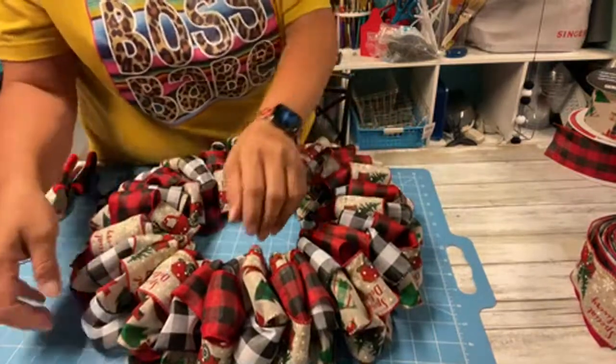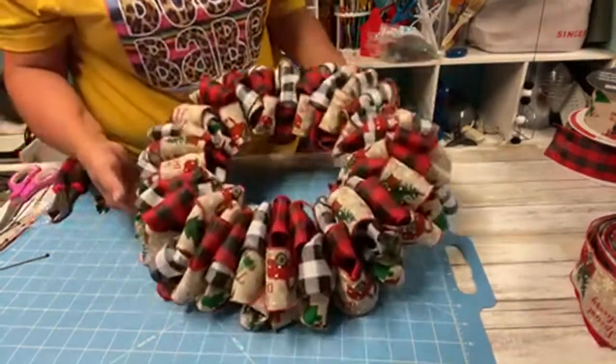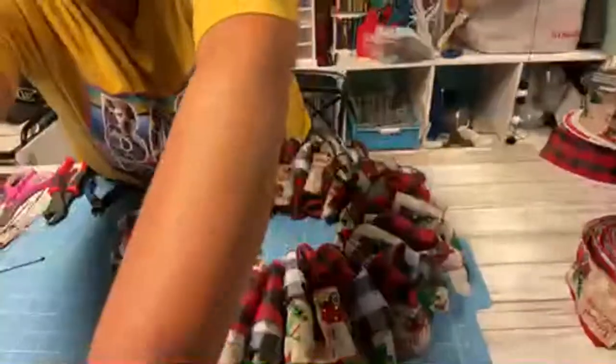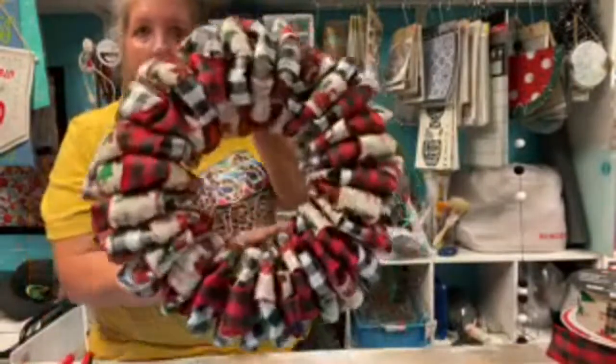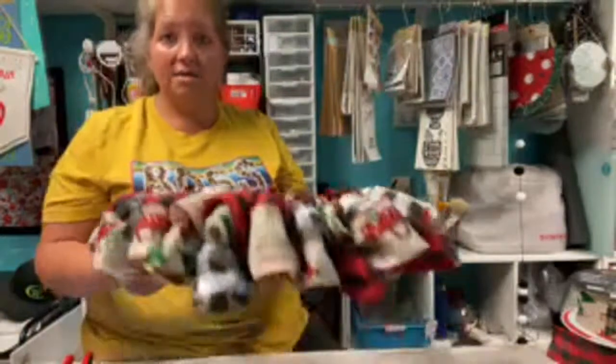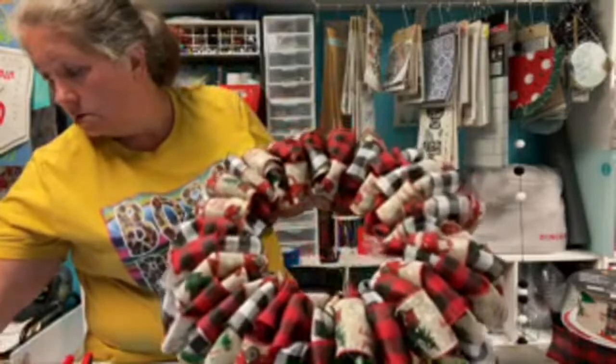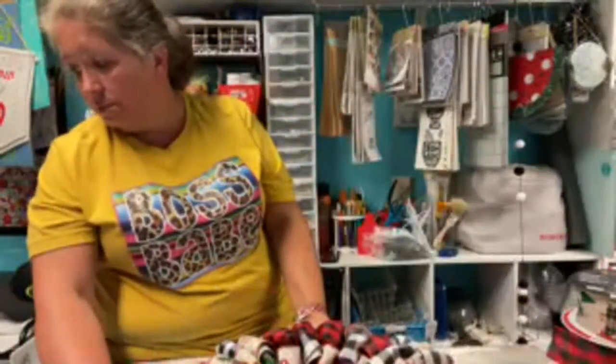I don't think I would need to put an extra one in any spaces on here. Look at that! Super simple. Now I could sit here and mess with this all day long but I'm not going to. It is thin enough. The wreath does look good and so simple - yes, it's wired ribbon.